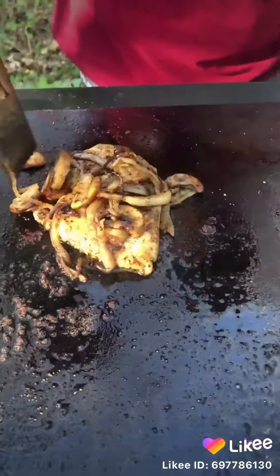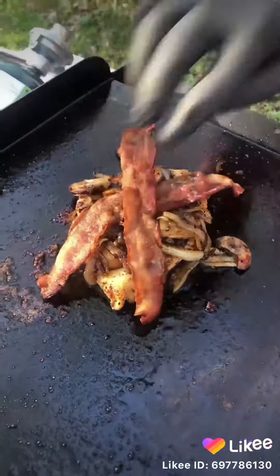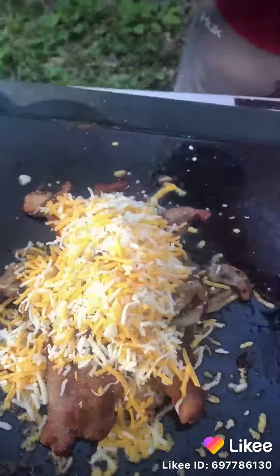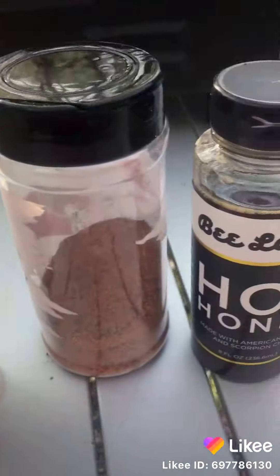Flattened out chicken breasts, get it cooked up, pile your onions and mushrooms on top of it, lay that bacon on there, and let's pour the cheese to it. Throw the dome on there, let that cheese melt.